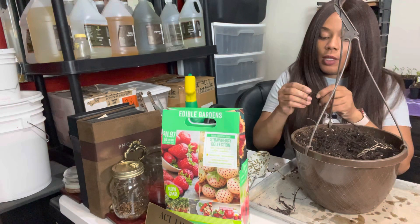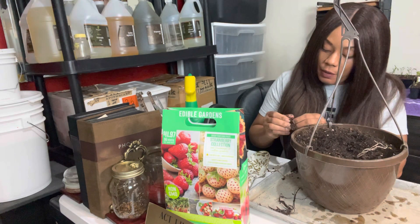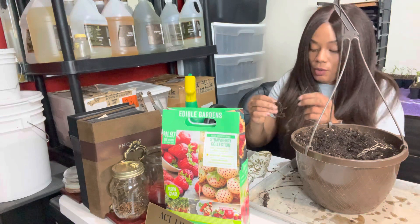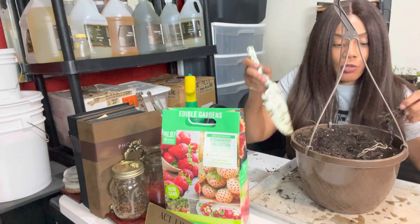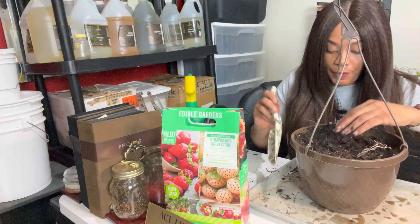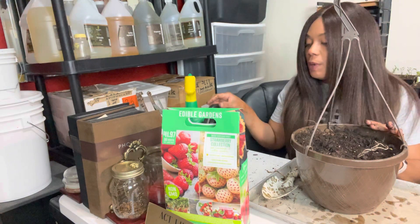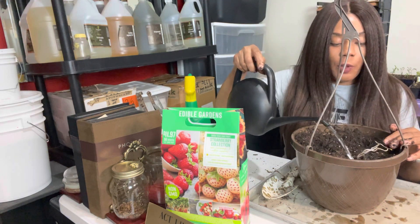We've got one more — the crown is teeny tiny. That one doesn't look good, so I'm not going to plant it on its own. Since none of these three look that great, I'm going to put all three of them together into one container and if they come up, great. So we have our strawberries planted. The next thing is to water them — I have a water-soluble fertilizer in here — just watering them in to get any soil off the top of that crown.